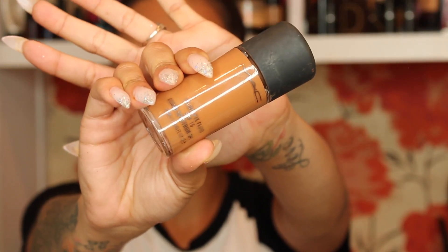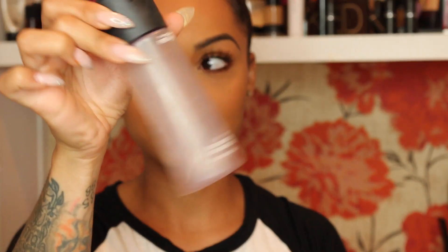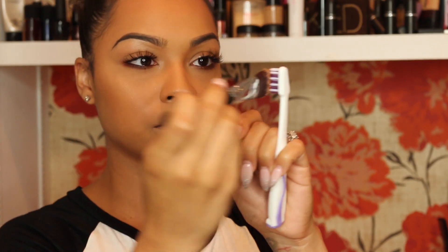Now let's get into these faux freckles. For the faux freckles I'm using MAC Studio Fix Foundation in NC50 and some Fix Plus spray — you also need a toothbrush to do this. I'm taking a foundation brush, spreading a little bit of foundation onto the toothbrush, just tapping it on like a paintbrush.